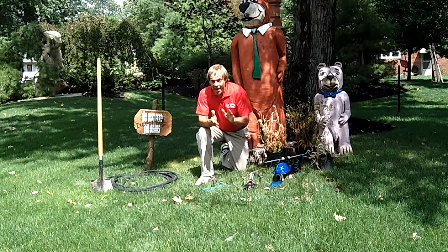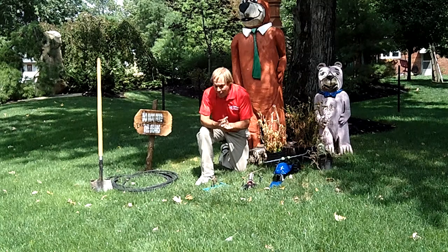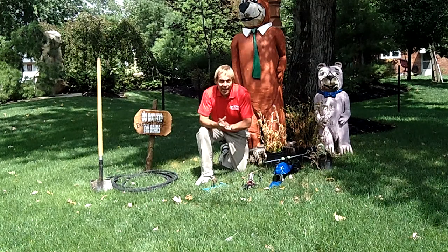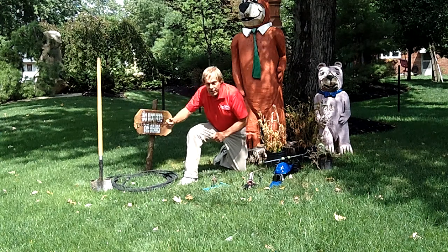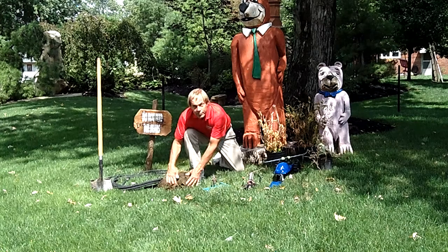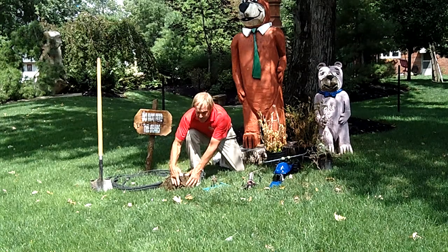Today we had a pretty nice rainfall — rained last night, rained today, supposed to rain tonight and tomorrow. But you can always say 'hey, I got half an inch of rain' — well, what does that mean? The best thing to do if you want to check and see how your yard's doing is grab a shovel, dig up part of the turf, and do an inspection. See how deep that rain has penetrated down into the soil.